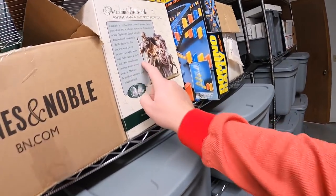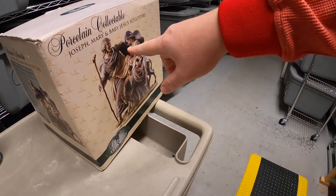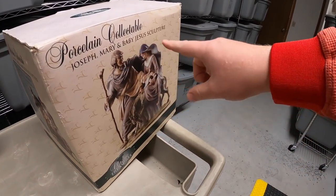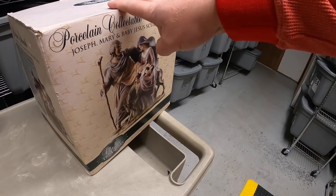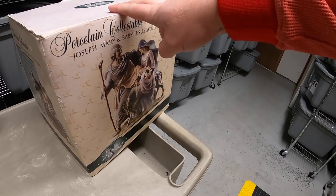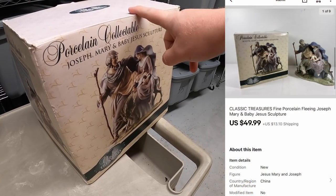Next is a sculpture — this big thing right here. This is a big porcelain sculpture. It's got Joseph, Mary, and baby Jesus. I got this up in Cleveland at a flea market when we were doing a little mini vacation with the family a couple months ago. Paid $5 for it. It sold for $49.99 plus shipping. Nick bought that for his wife Midge. Nick, thank you so much for the support. Really hope your wife likes that.